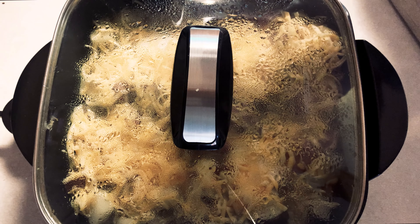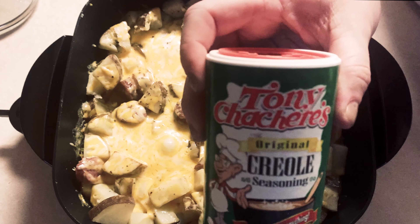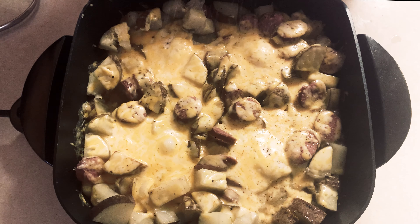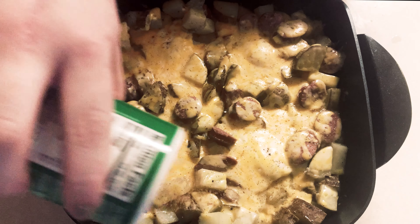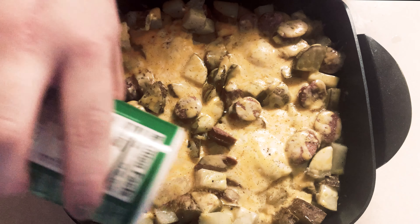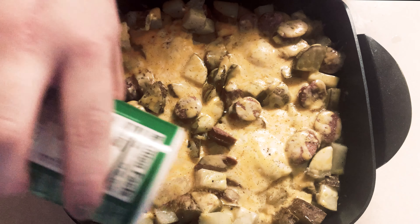Put the lid on and cook for an additional 15 minutes — about 25 minutes total. Top with cheese, cover and let it melt. I also topped it with some Cajun seasoning to give it that vibe and a little spice. The whole family loved it — when it was gone my husband wished there was more, so I'll be adding this one into our regular meals.